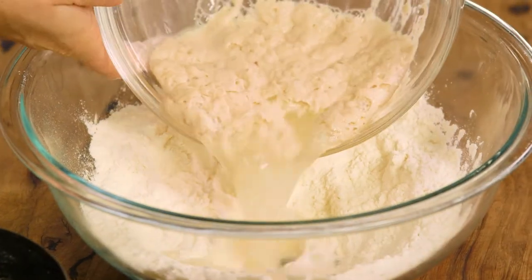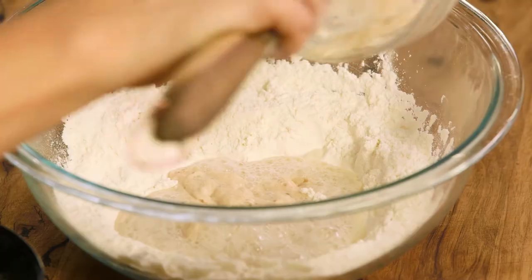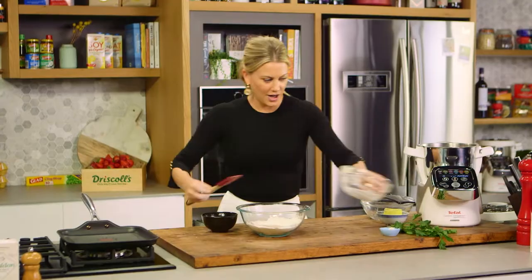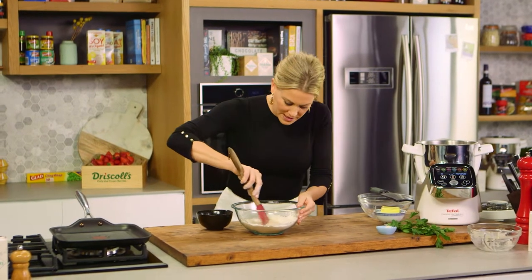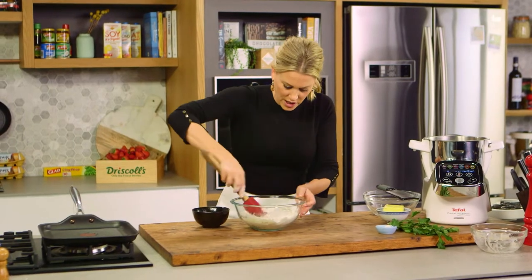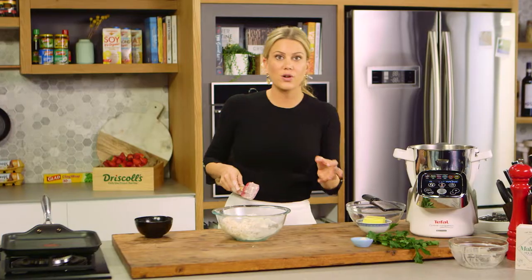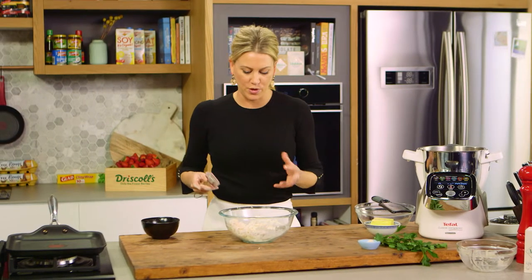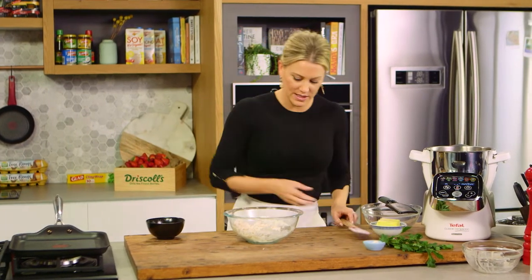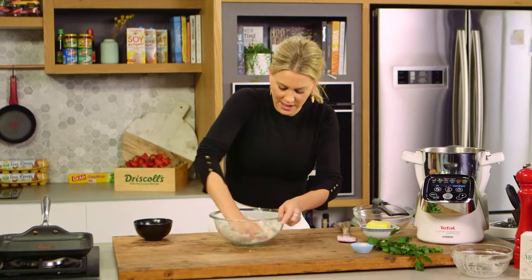Add that to the center and I'll just get a spatula to scrape in all of that yeast. Now we can start mixing this in, just slowly at the beginning, and then bring in all those sides. Depending on the flour you use, you may need a little more water or a little less — about a tablespoon. Now I'm going to get my hands in here and start kneading it, and you'll see it come together.